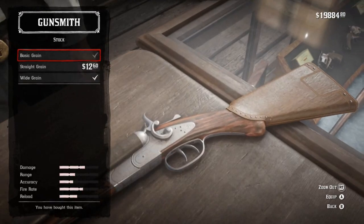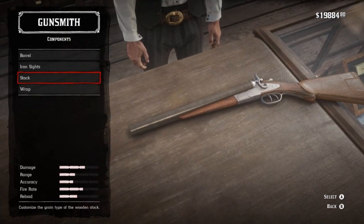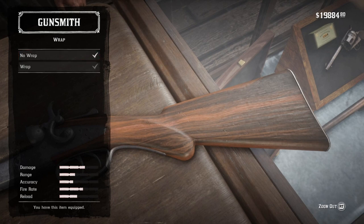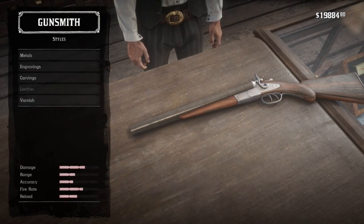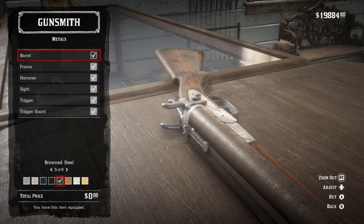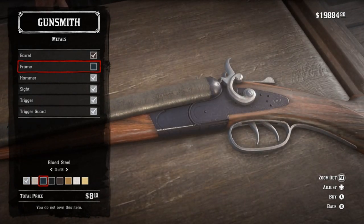When it comes to the colors of this thing, that gets a little squirrely, because I know what they should be and I know what they look like, and they're two different things. That said, for the stock, we're going to go with a nice white-green stock just because it looks better on varnishing. We'll remove the wrap since there's no wrap on that gun in the movie. Now, metals.